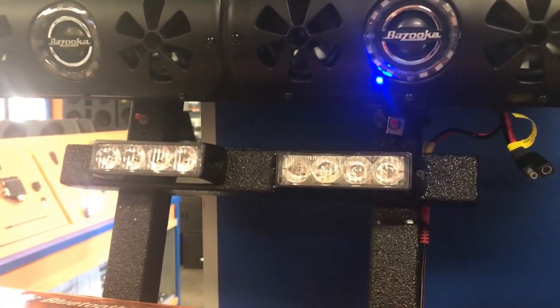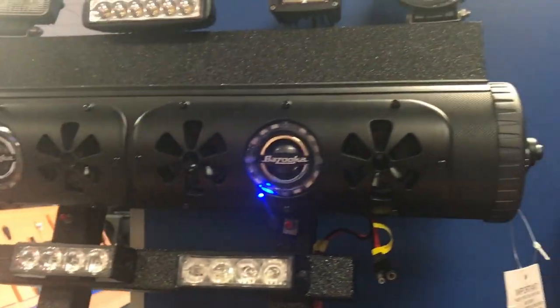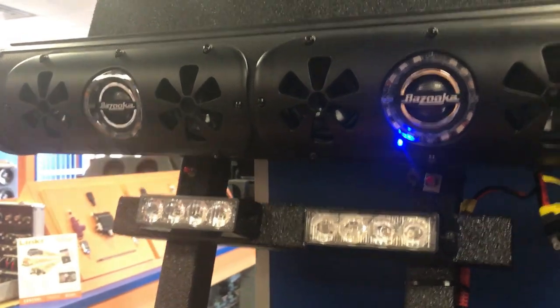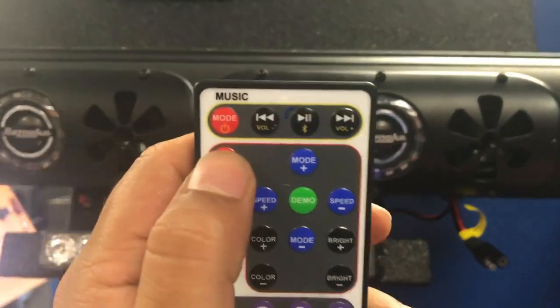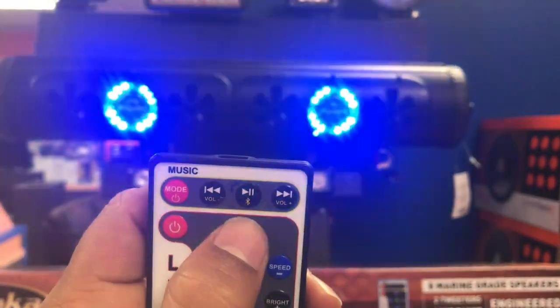It gets really loud, guys. I also wanted to show you all the types of things you can do with the remote — like change the mode, which will let you change the patterns that the bar is doing.